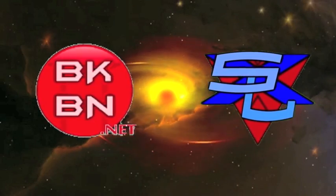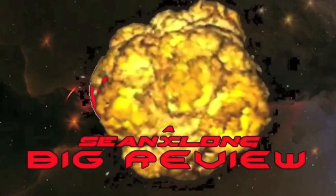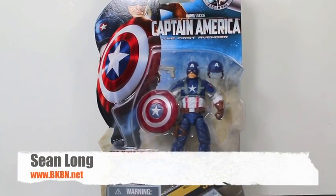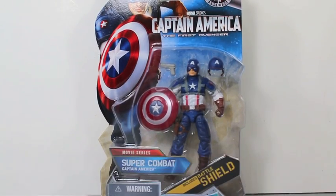What up, big kids? It's time for your Big Review! What up, big kids? Here's your big review of the Captain America First Avenger Movie Super Combat Captain America.